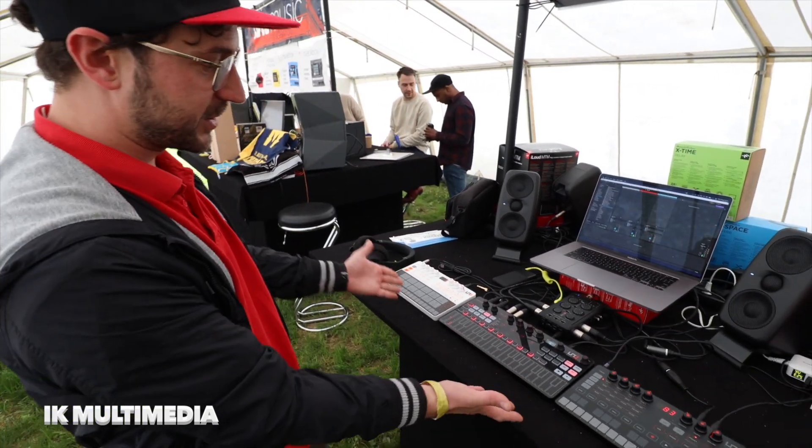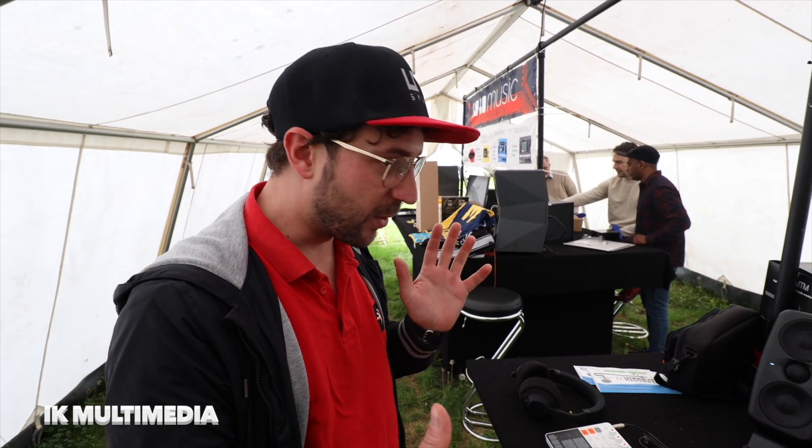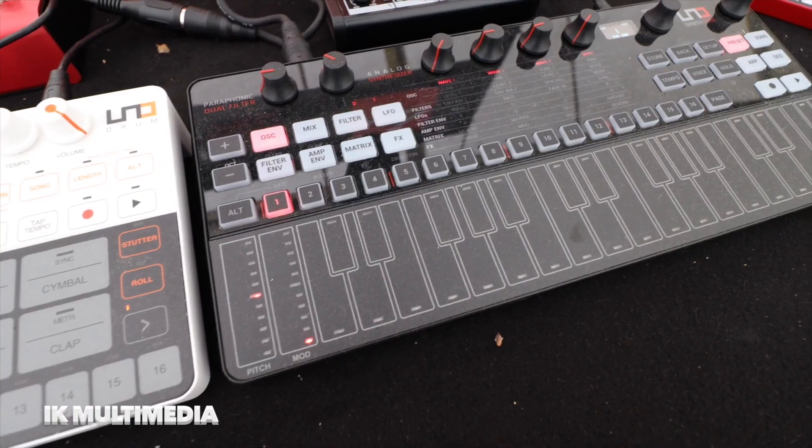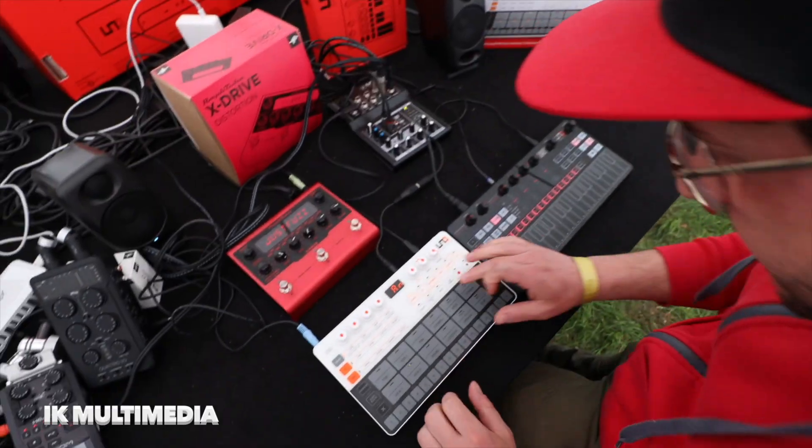Today we are presenting the limited black edition of the UNO Synth Pro that you can see here. The black edition is basically the Synth Pro that users loved — the paraphonic dual-filter synthesizer with all the possible connections, and now in a black edition. Well, let's try it.